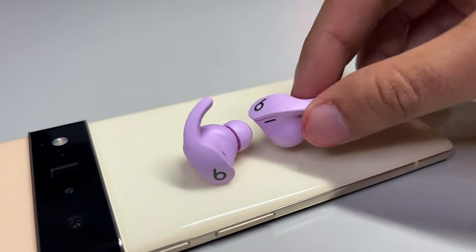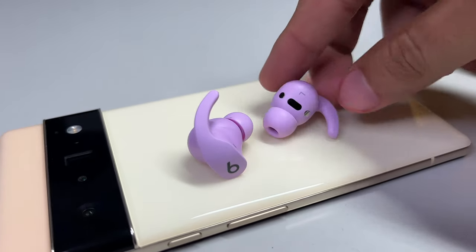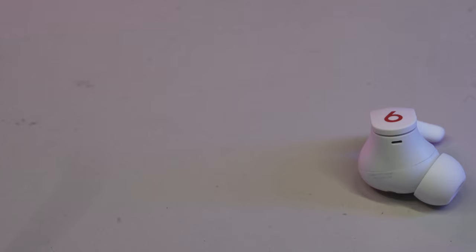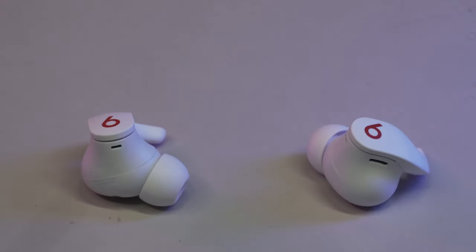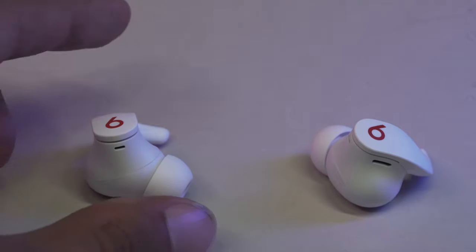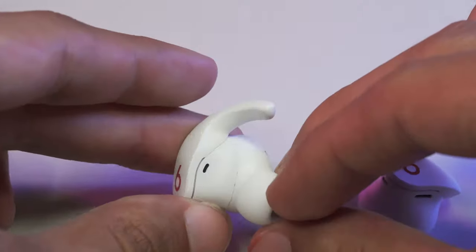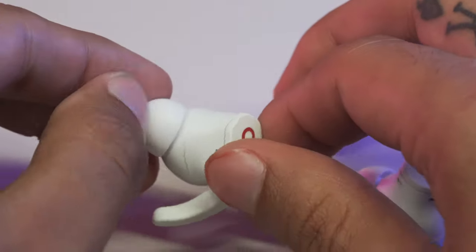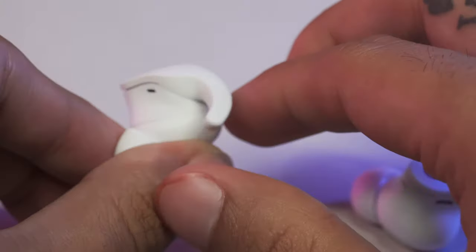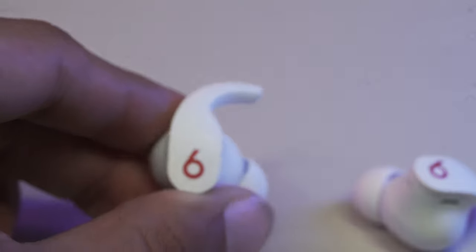As far as mic quality for phone calls, Apple does a good job at hiding the mics so that they're not so intrusive to the overall design — it all blends in together and looks quite nice. Overall, call quality is pretty good, as decent as you'd expect from other offerings such as the regular AirPods or even AirPods Pro. According to Beats, five of the six mics are activated during calls, along with the voice accelerometer to minimize background noise for loud and clear calls. All of this is thanks to the power of the H1 chip found inside the buds.